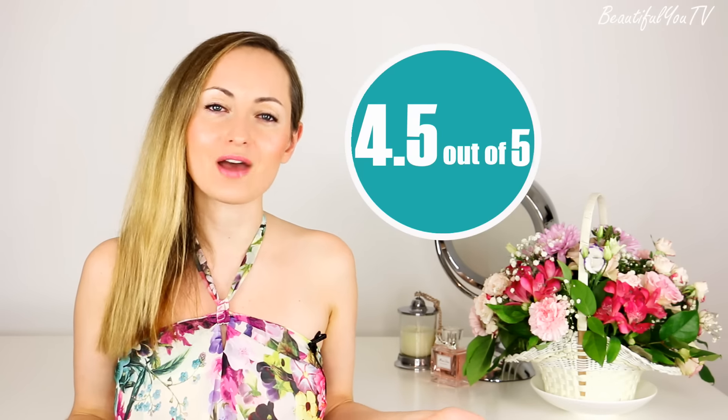However, there is one downside — I really didn't like the fact that I had to clean the brush egg itself, because it's actually really challenging due to the big holes. That's why I cannot give it 5 out of 5, but 4.5 out of 5 definitely.